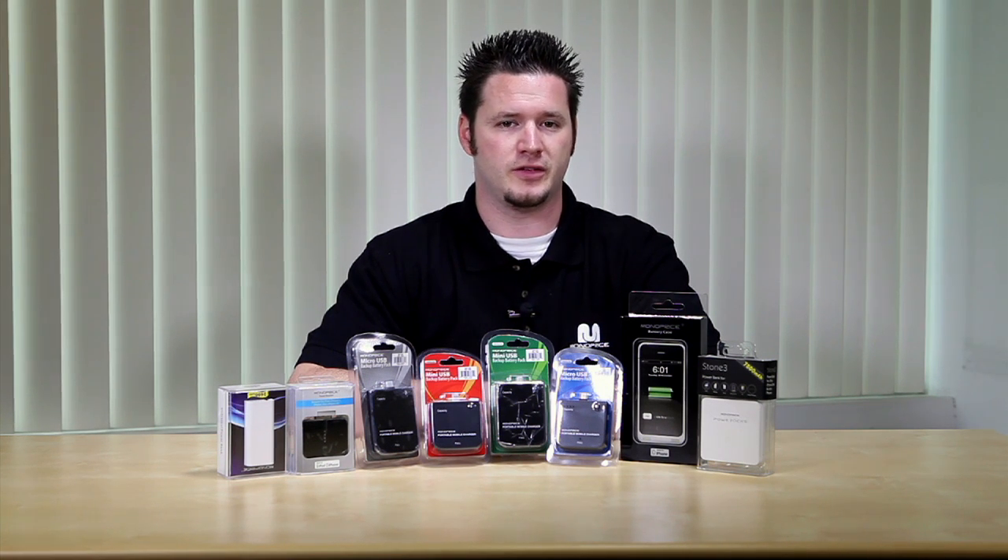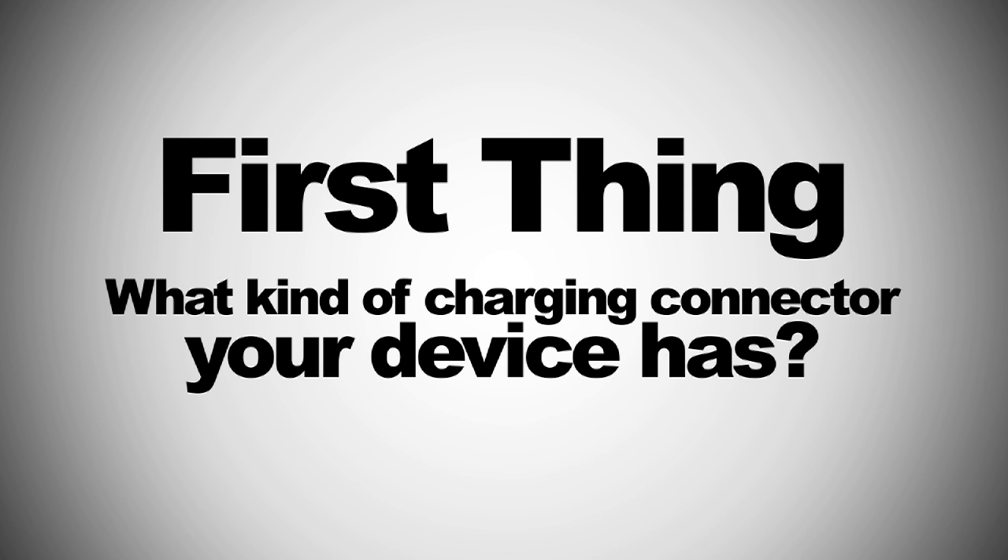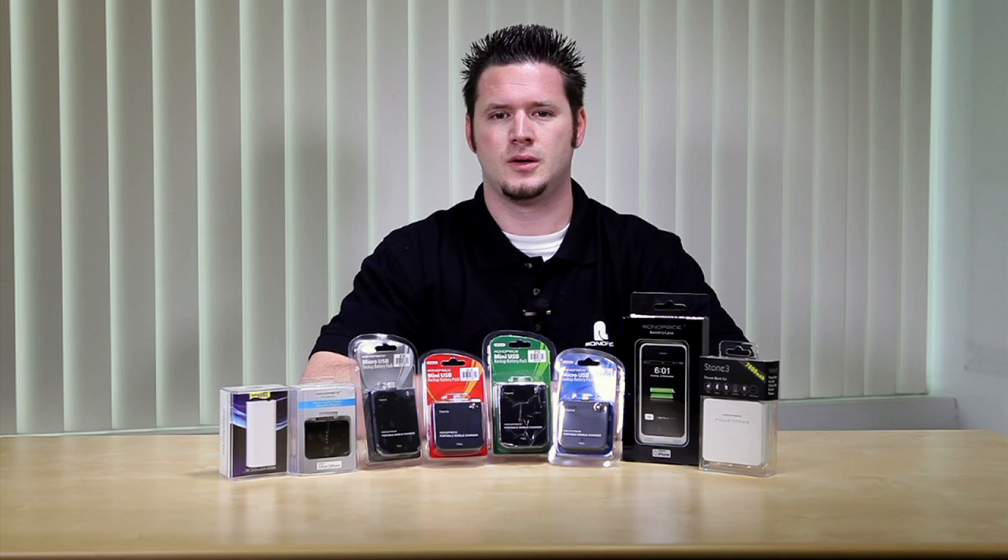Monoprice carries several different kinds of backup batteries. These batteries are designed for different devices and have different specifications. Before you choose the proper backup battery for your device, you need to know two things. First, you will need to know what kind of charging connector your device has. Monoprice carries backup batteries for micro USB, mini USB, and 30-pin connectors for your iPhone, iPod, and iPad tablet.